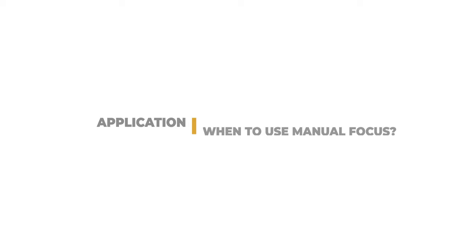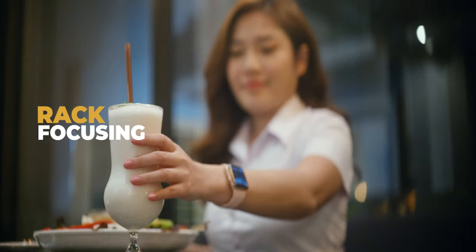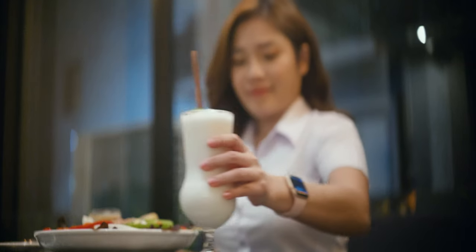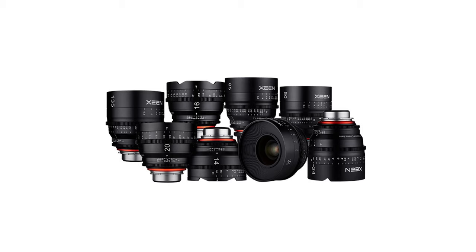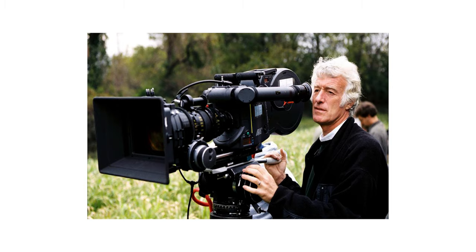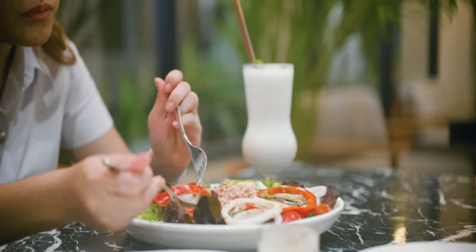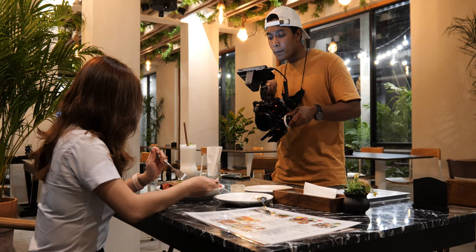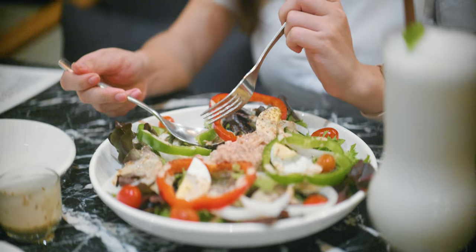The first thing to understand is when to use manual focus. In cinematography, manual focus is often used to rack focus, which is essentially shifting focus from foreground to a subject, or from a subject to a background, or vice versa. In some cases where cinema lenses or vintage lenses are being used, they don't come with autofocus, and that's why it's essential for a DOP or a cinematographer to use manual focus. Also, with manual focus you can exactly decide which part of the frame you want to be in focus, giving you more control over the story in your video.